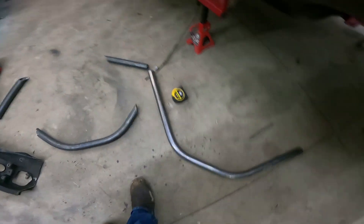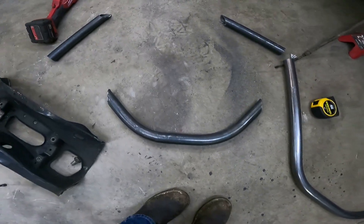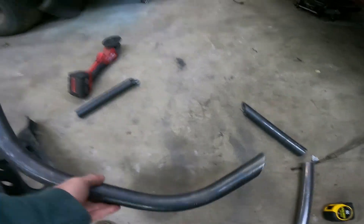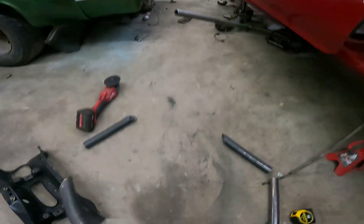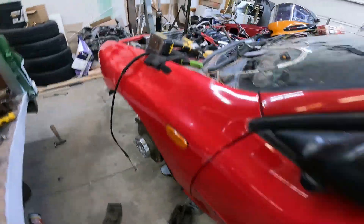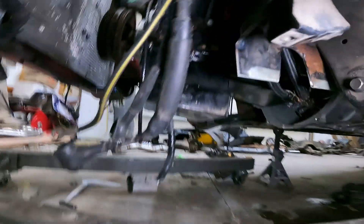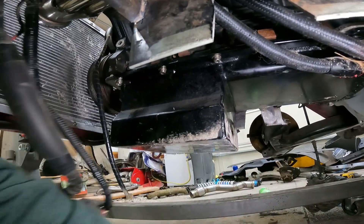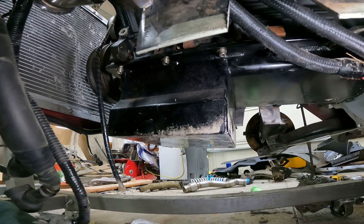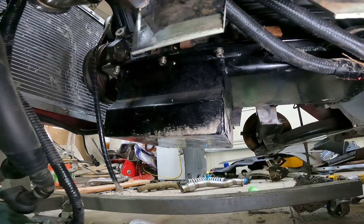We've got this pipe vent. I already trimmed this one up for the subframe. That needs to be trimmed up another half inch on each side. Then, with the engine sitting in here, I will come off this piece here, kind of hoop around the front of the oil pan. Maybe — I'll have to see. Get it trimmed up to where it fits and go from there.